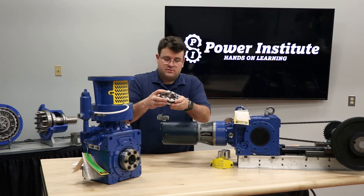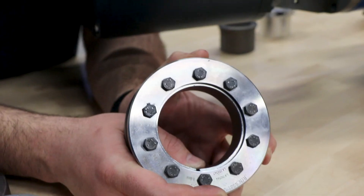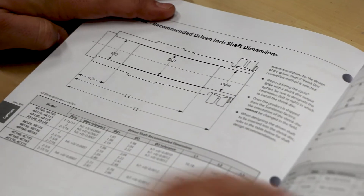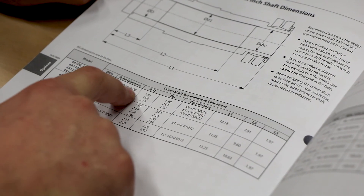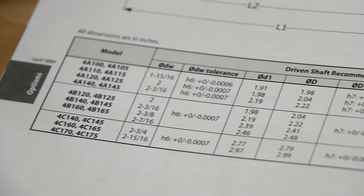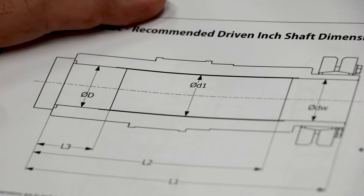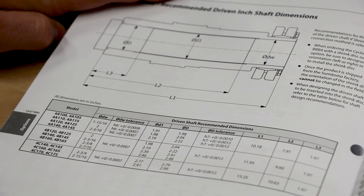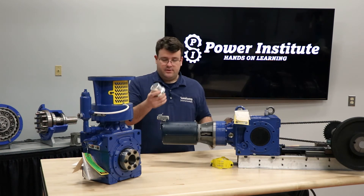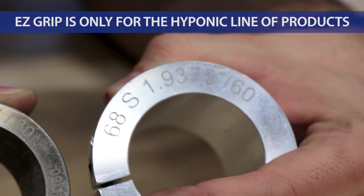Shrink discs normally mount on the outside of the reducer and don't change based on customer shaft size, so just make sure it's the correct one and mounts on that outside diameter correctly. When checking shaft diameter, refer to the manual for the shaft tolerances — the driven shaft must meet these tolerances to ensure a proper shaft fit. An incorrect fit will lead to shaft damage, reducer damage, and other issues. With the easy grip option, the shrink disc remains the same as a standard unit, but you also get two support bushings — make sure they fit onto the driven shaft correctly, similar to the taper grip bushing.